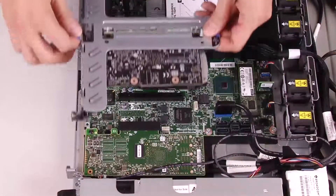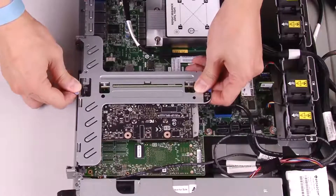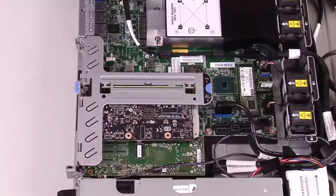Align the two tabs on the PCIe riser assembly with the slots on the rear of the chassis, and then insert the assembly into the connector on the system board. Carefully press the assembly straight down into the slot until it is fully seated.